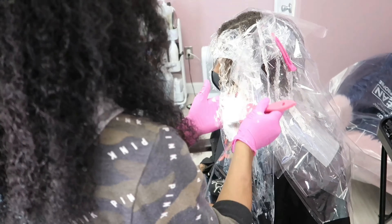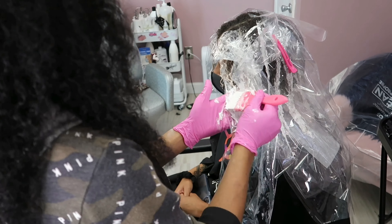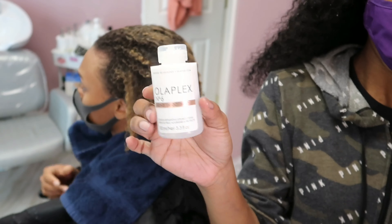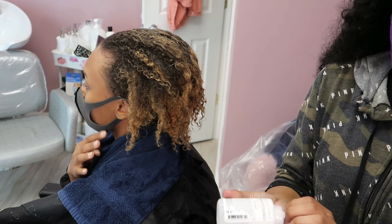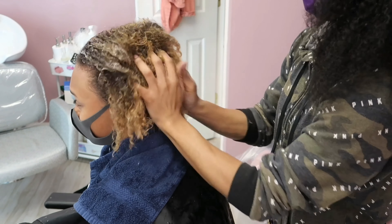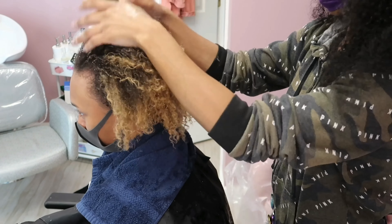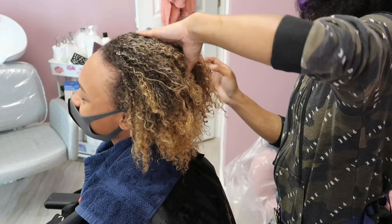I'm just going in, cutting it out, and making sure to section the hair so that the blonde I previously applied does not sit on top of other sections — everything stays separate. Now she's been shampooed and rinsed out. I did her Olaplex Number 2 treatment, I also did Olaplex Number 8 moisture mask, and now I'm going in with Olaplex Number 6, putting that in prior to blow drying to make sure her curls are nice and healthy.